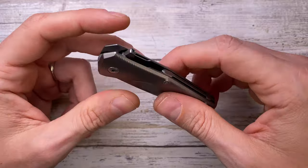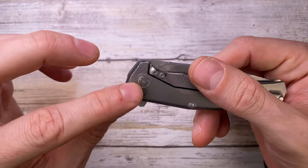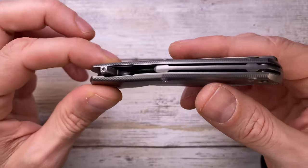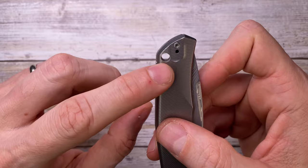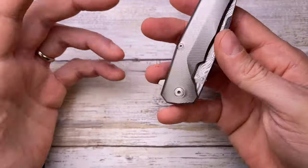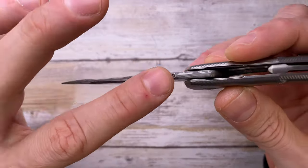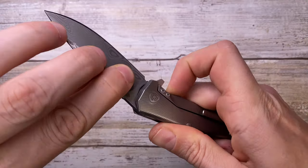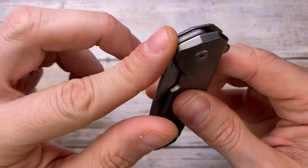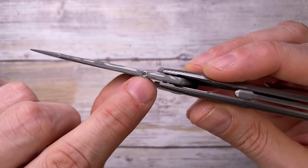Inside you'll find extensive internal milling, nice skeletonization to reduce weight, and caged ball bearings. It also has stainless steel hardened washers to prevent the titanium from being damaged by the ball bearings. There's a 3D milled titanium pocket clip, reversible to the left side, tip-up carry only — no tip-down option. The blade spine is beautifully rounded off, and they also rounded off the thumb ramp area, which is nice to the touch.